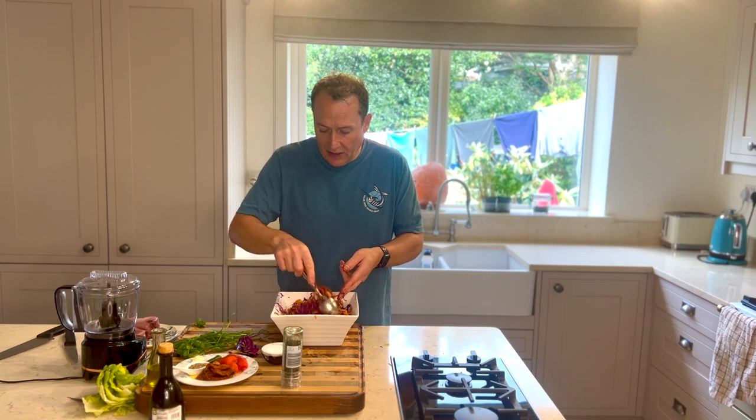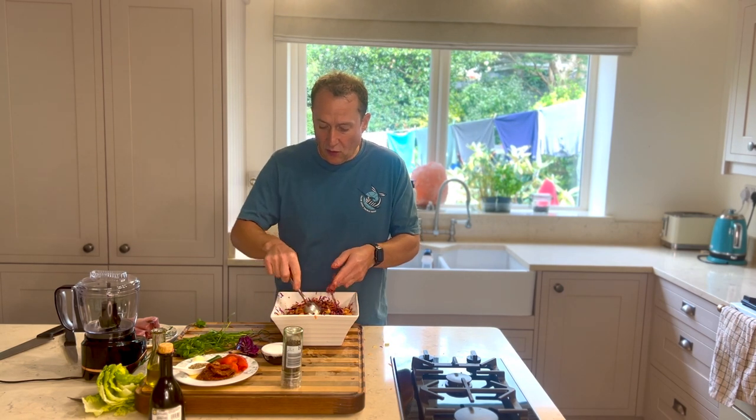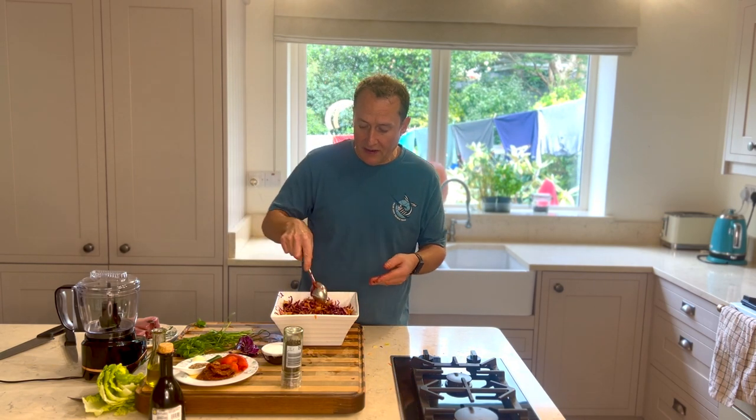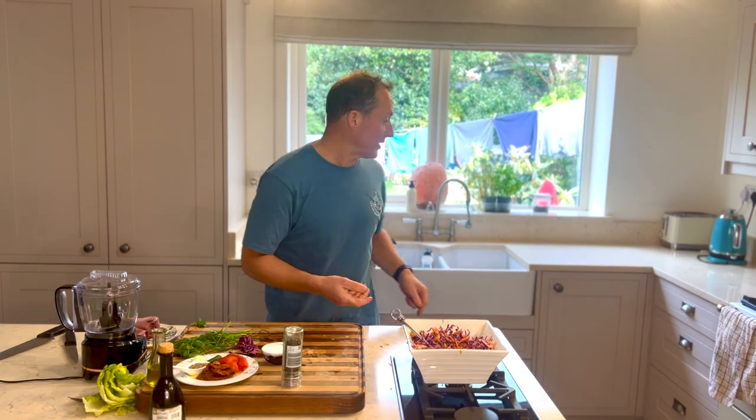And the great thing is, you can eat all of this — it's a lovely filler-upper as well, but it's just the crunch and everything with the tuna. It's really nice. So I'm going to put that aside.